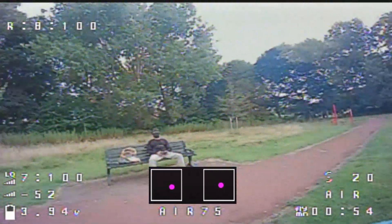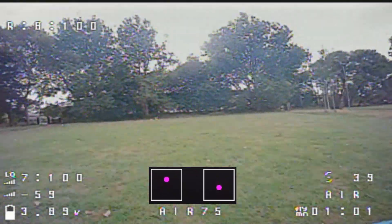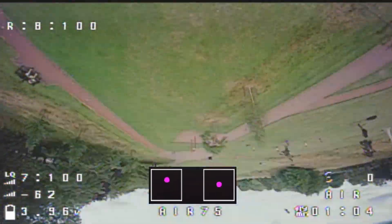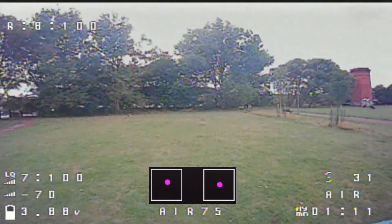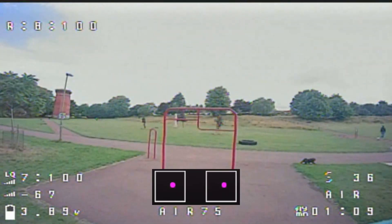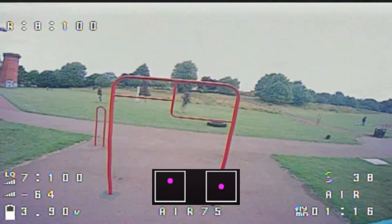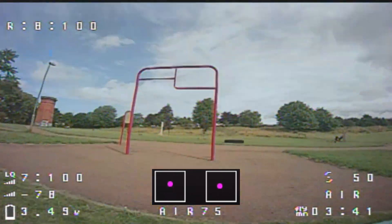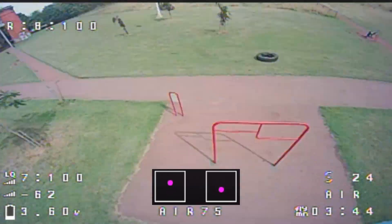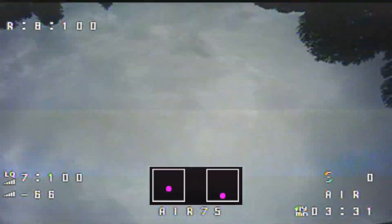Before introducing any obstacles, just practice the movement itself. Focus on pitching back and managing the throttle. Try creating wide backward arcs in the air — you don't need to fly through anything yet. The goal is to get comfortable with the drone's motion and catch it steadily at the end of the loop. Once that feels natural, start flying large circles around a tall obstacle, like a tree or a goalpost. Just aim to catch the drone in control and hold it steady after the flip. As you get better, work on catching the drone with enough forward momentum to continue straight — that's when you'll start to form the full loop and fly back under the object.